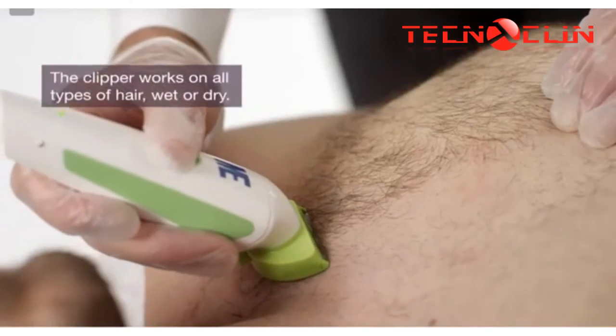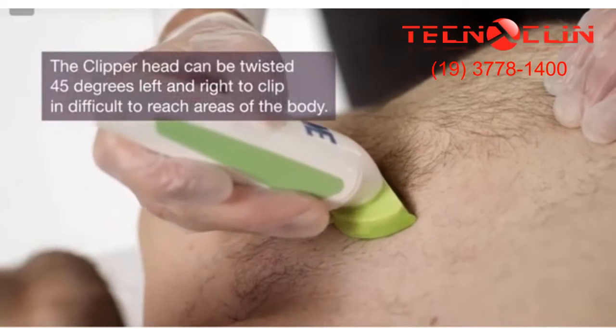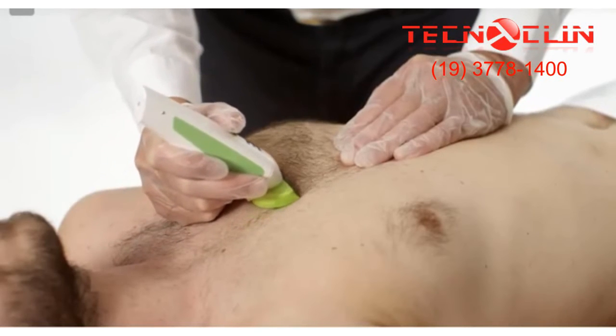For the pull technique, position the blade flat or at a slight angle on the skin's surface and gently pull the clipper towards you. Do not rake the clipper across the patient's skin. The clipper will not cut hair if it is used incorrectly.